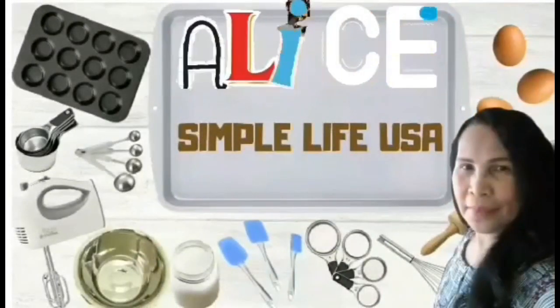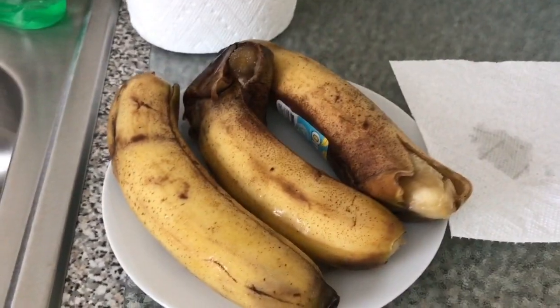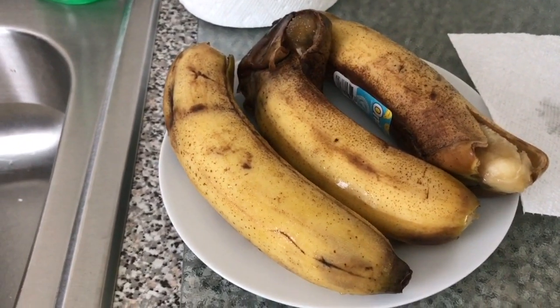Good morning! This banana of mine is overripe — sobrang hinog na. I'm going to make banana cookies out of it today.